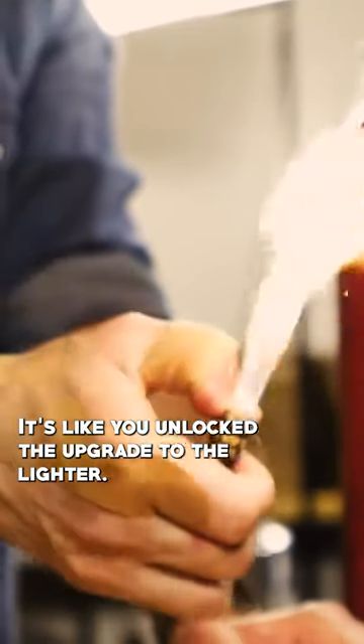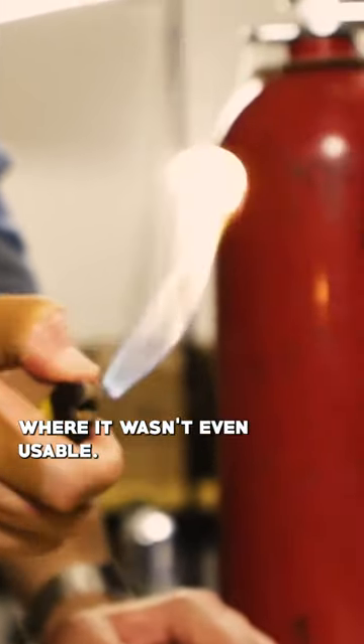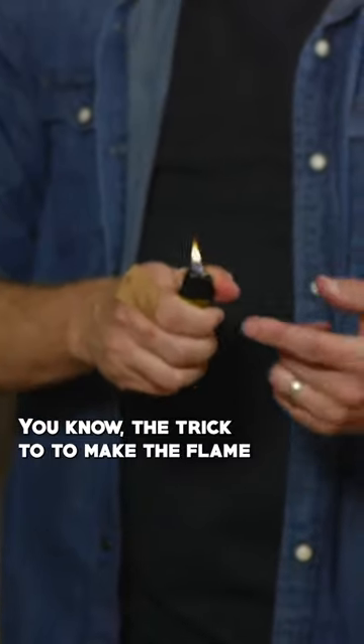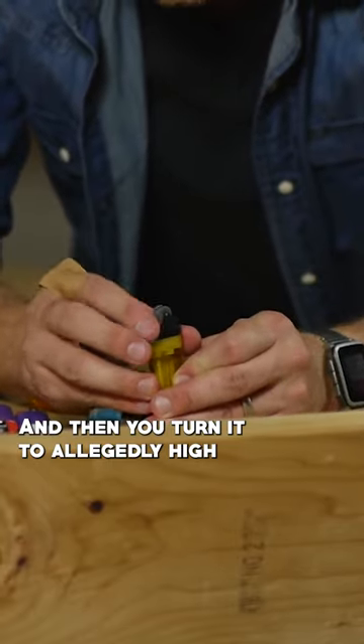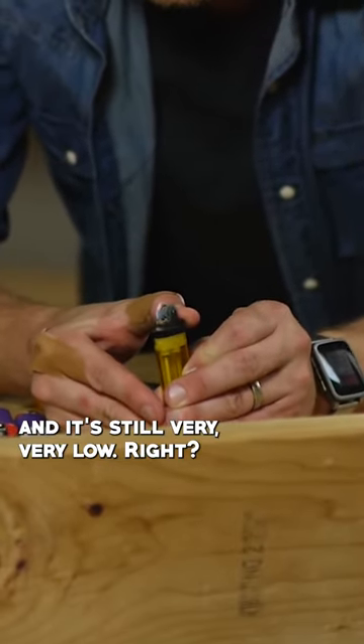It's like you unlocked the upgrade to the lighter. It was safety locked to the point where it wasn't even usable. You know the trick to make the flame go higher than it's supposed to, right? So right there it's very, very low, and then you turn it to allegedly high, and it's still very, very low, right?